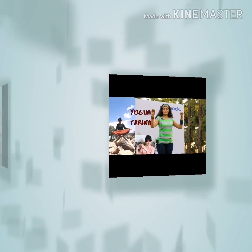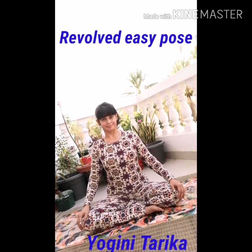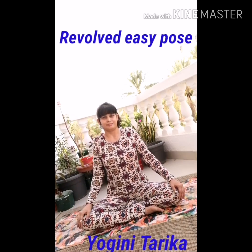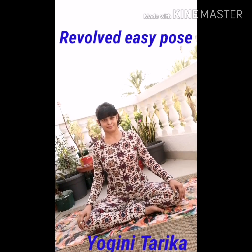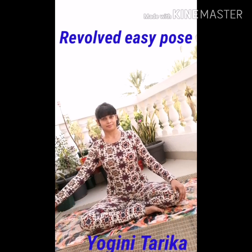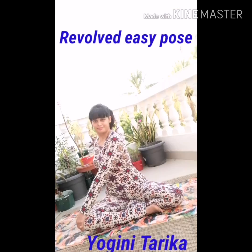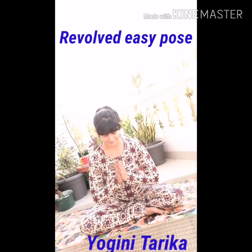Revolved easy pose. Sit down with your legs crossed as comfortably as you can manage. With your back straight, shrug your shoulders up and down to totally relax it. Place your left hand on your right knee and twist your body for a spinal twist. Remember to do it on the other side as well.